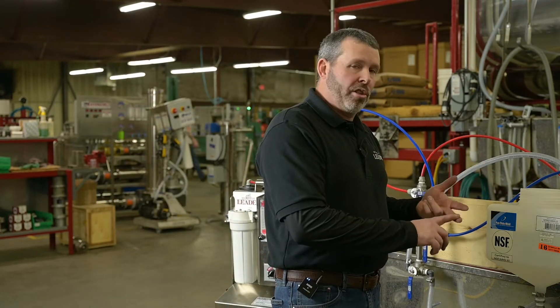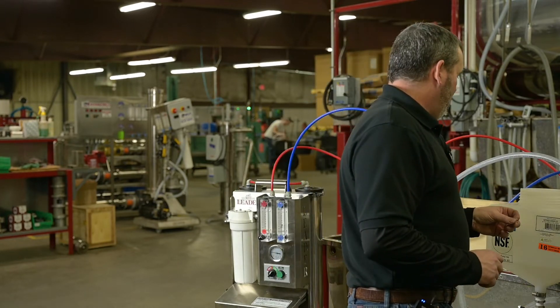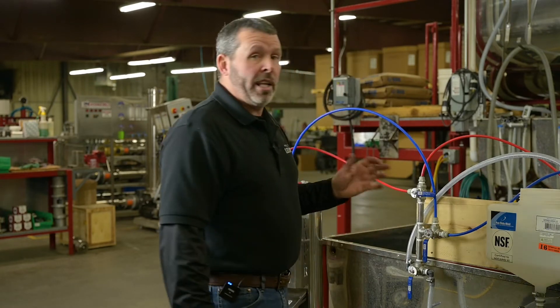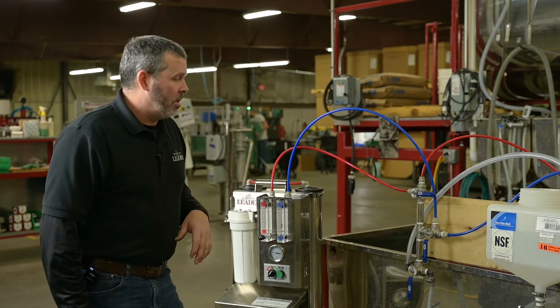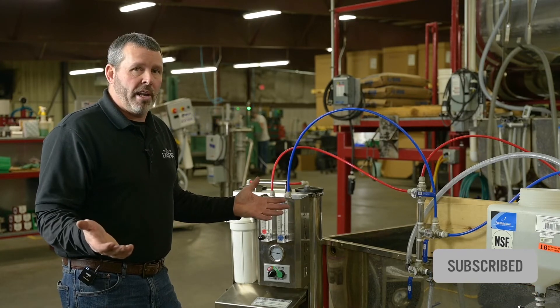Now it's just recirculating the water from the wash tank through the machine. At this point you could add any of your chemicals — your acid or your soap. Very little soap on this machine; probably a tablespoon at most is all you're going to need. Let that run for about 30 minutes, then go right back to rinse mode, and then you're ready to concentrate again.